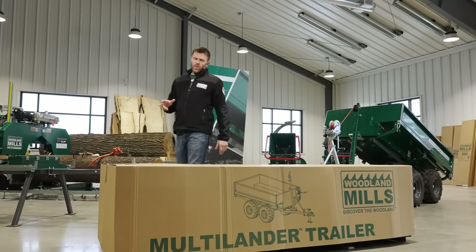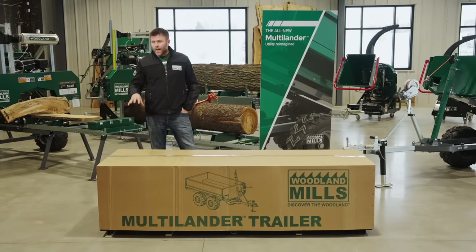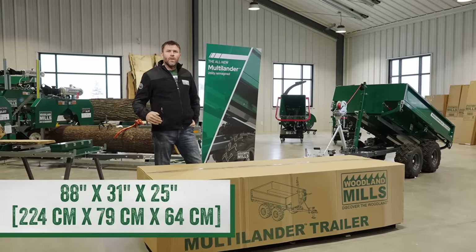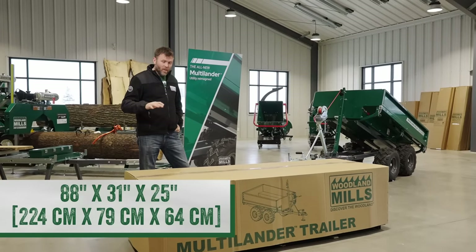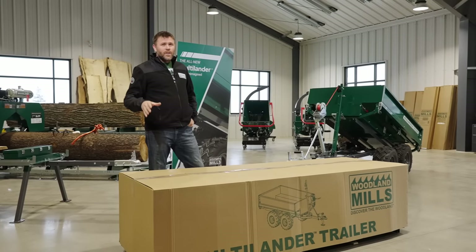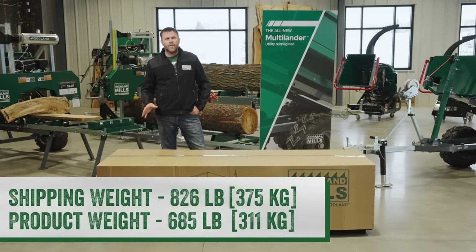We want to start with the crate that it shipped in. This is an iron crate with a cardboard sleeve over it. It's 88 inches in length, 31 inches in depth, and 25 inches high. The shipping weight is 826 pounds and the product weight within it is 685 pounds.